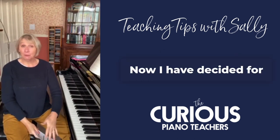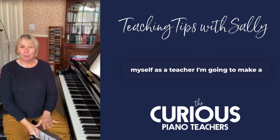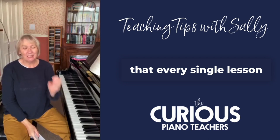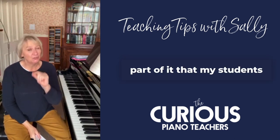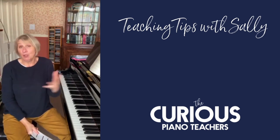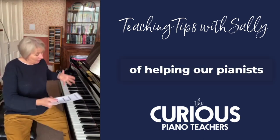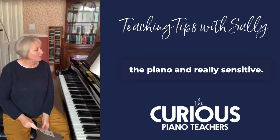I have decided for my quarter four planning, as a teacher, I'm going to make a really concerted effort that every single lesson has some part of it where my students get to switch their ears on. We do some musicianship — it might be only a small bit — but musicianship is a really important part of helping our pianists be musicians at the piano and really sensitive.